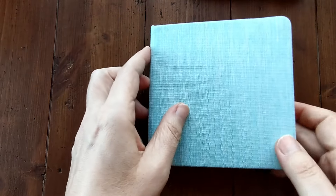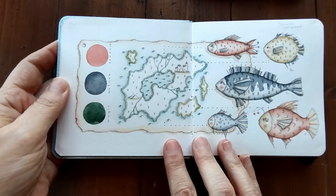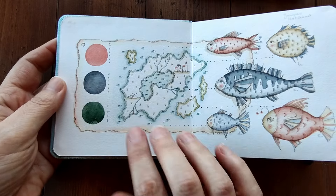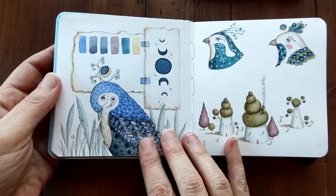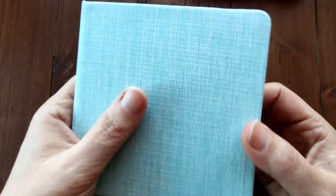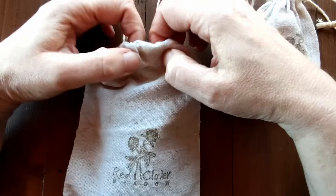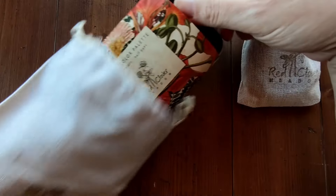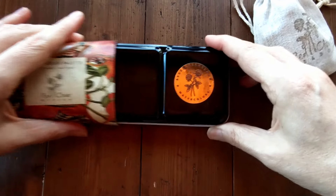So here we are, I'm just going to show you what the watercolours look like in this little journal and I think they look beautiful. The paper is really nice to work on and you can see how vibrant the colours look. Really lovely little watercolour journal. Going back to the focus of our video which is these two watercolour palettes, I'll do a mini unboxing for you so that you can see what they look like.